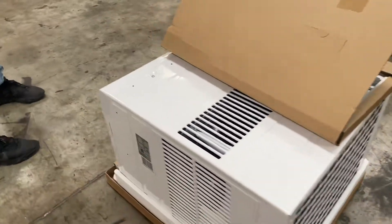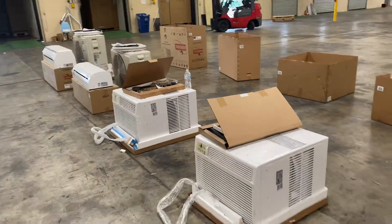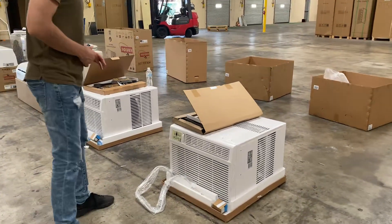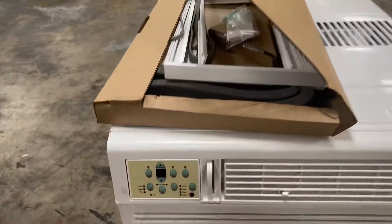We'll have this AC unit available, as well as another AC unit. Go on the website coolerdepotusa.com and you can check them out right there.